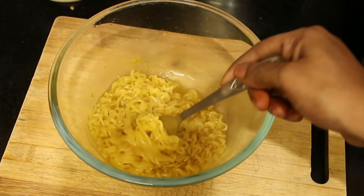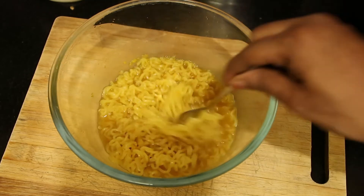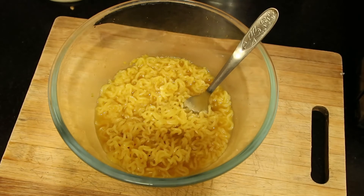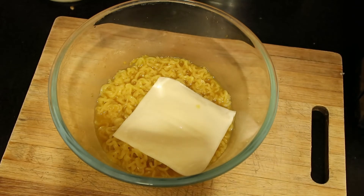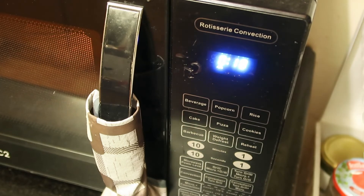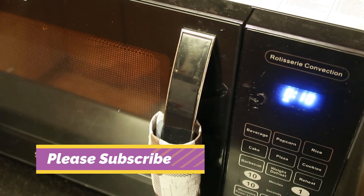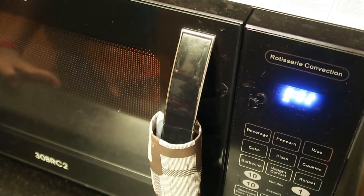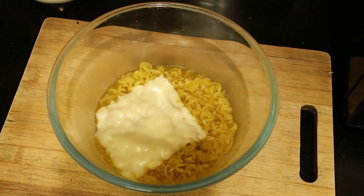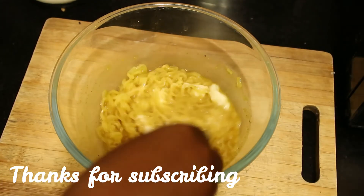Now the Maggie is fully cooked and we can add cheese for the topping — I'm using a cheese slice. This breakfast recipe is under five minutes and so easy to make in a hurry in the morning — do give it a try and share your feedback in the comment section below. I've set the timing for 20 seconds for the cheese to melt. After 20 seconds remove the bowl and enjoy your Maggie. Very easily we can make all these recipes. Share with your friends and family, subscribe to Saranya Recipe Box. Thanks for watching, have a good day!